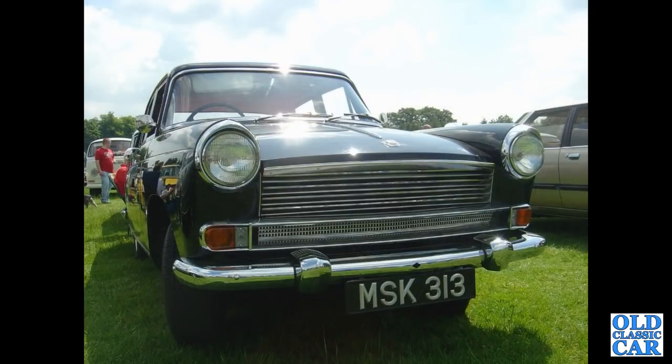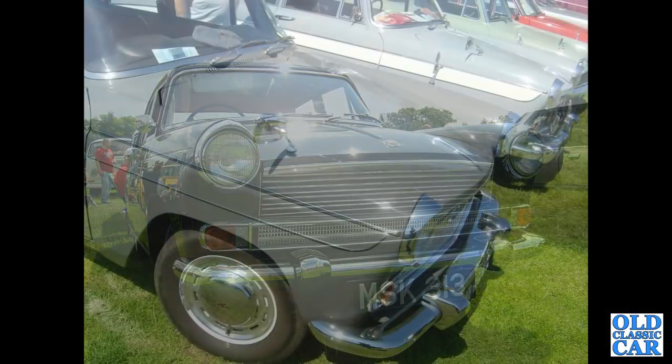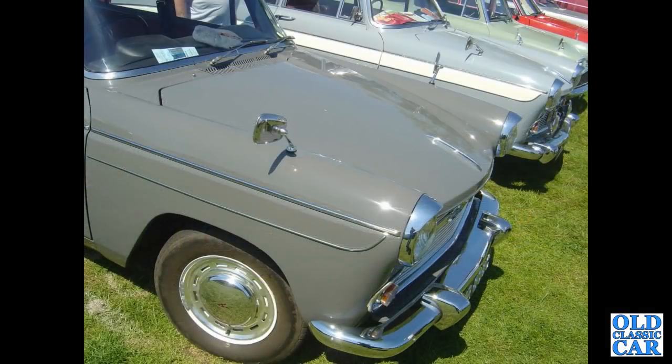Close-up view now of MSK 313 — that's a Series 5, 1959 to 1961 Morris Oxford. A gathering of Cambridges there.